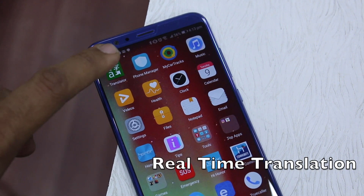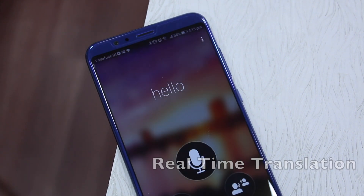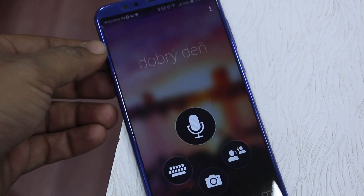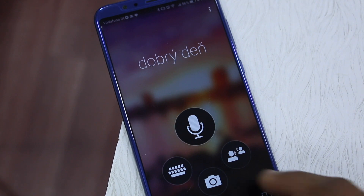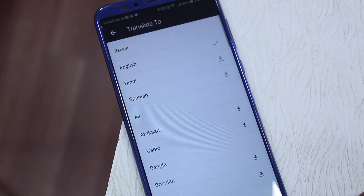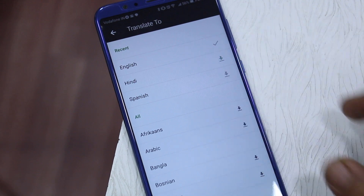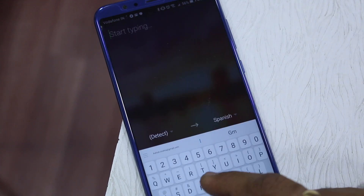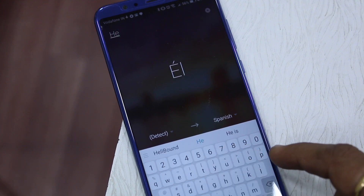Lastly, there is a Microsoft-powered translator, but the implementation is different — in real-time, audio, text, or any picture of text can be converted into any language. If you go on a trip and don't know the local language, you can use it automatically.